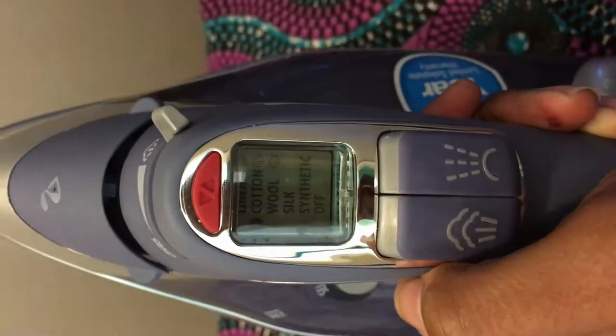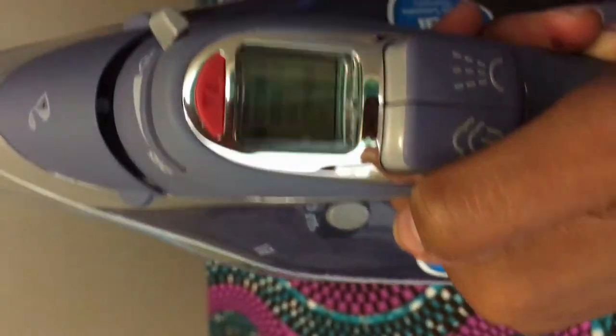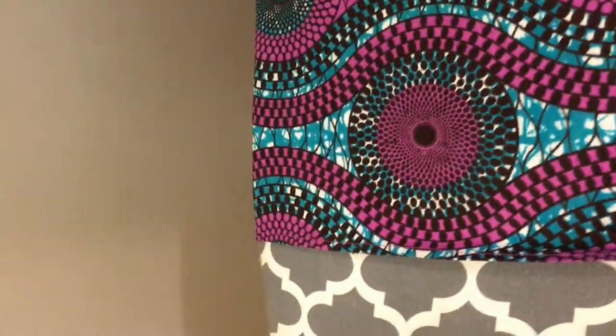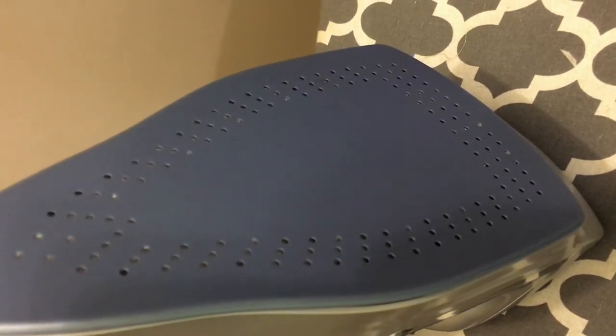I've set the Hamilton Beach to cotton and it's flashing red as it heats up. I can't say that I love the button on the digital display — it's a little hard to press — but maybe that's just me being picky. While it's heating up, the back plate is a non-stick surface. I've never used an iron with a non-stick back plate before, so I'm going to see how it performs.